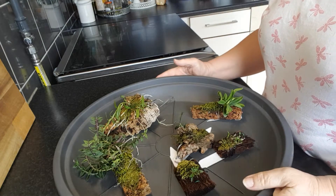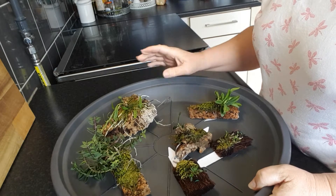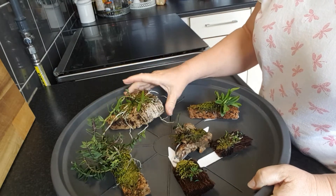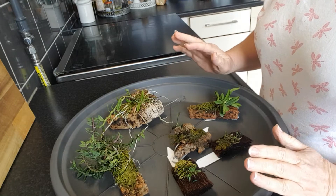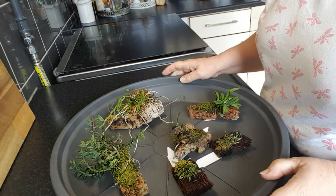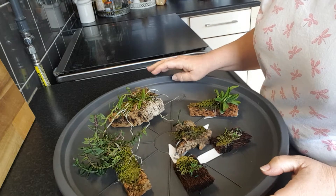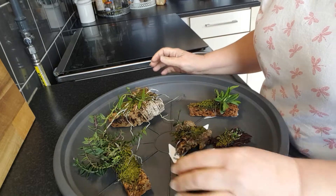Hello orchid friends and welcome to my channel Little Orchids. Today we are going to look at some of my small orchids. It's only a little part of them. I have more in the grow room that we will look at another day, but I have taken these for now.